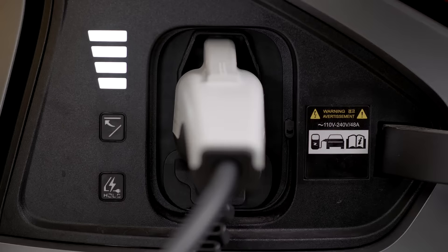If equipped, you can monitor the charge level via the gauge that's inside the charging door. A high voltage indicator light on top of the instrument panel is also illuminated while the vehicle is charging. When the high voltage battery is fully charged, the indicator lights turn off.